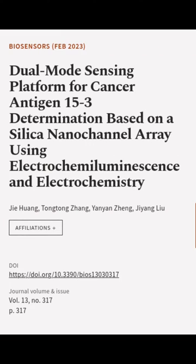This article was authored by Jie Huan, Tong Tong Zhang, Yan Yan Zheng, and others.